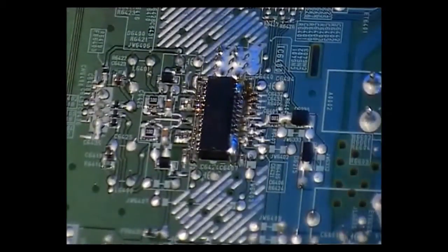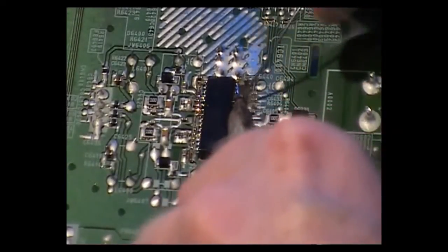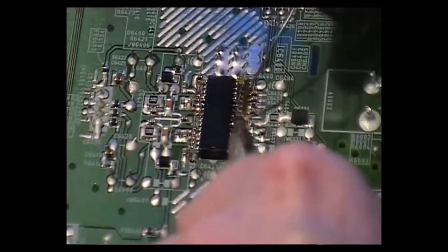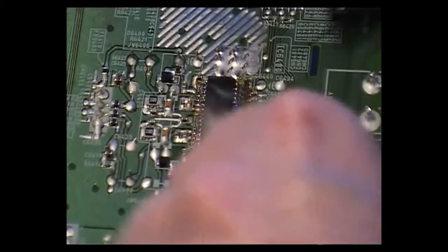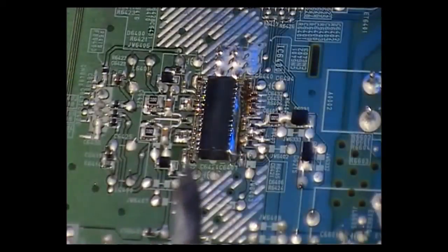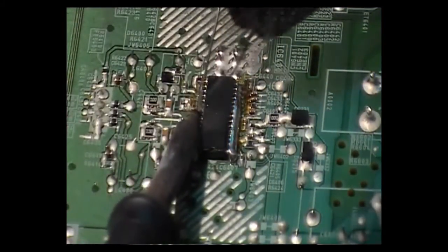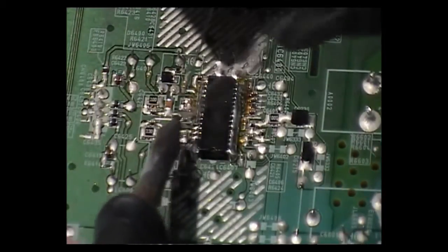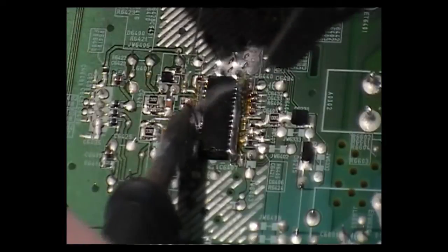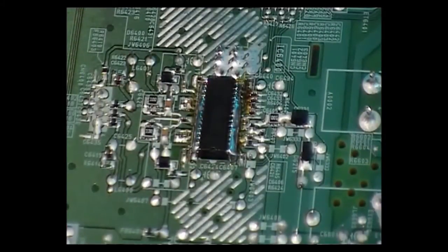You can see there, gravity is taking hold of the solder, starting to float to one side. Plenty of solder on that.